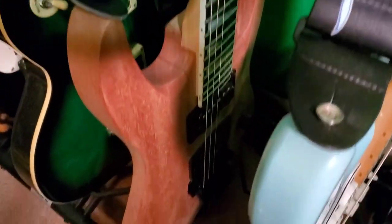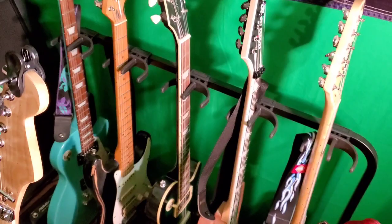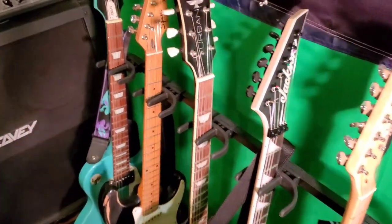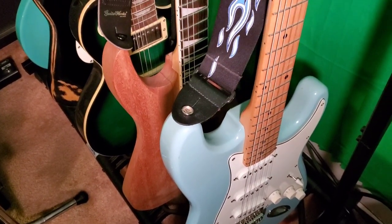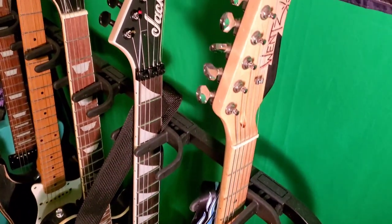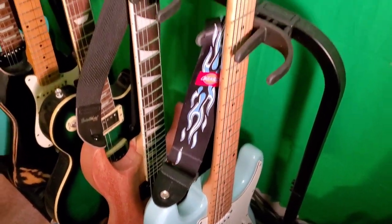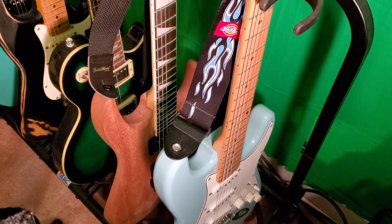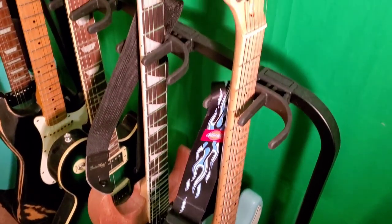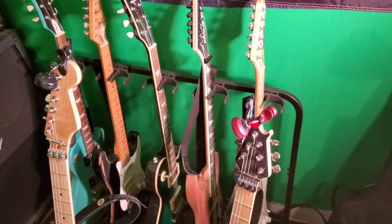That is the Jackson. I got that from Guitar Center in 2015 — it was on sale for like 220 bucks. It actually plays really well; I was really shocked. I sat there and played it for close to an hour before I decided to buy it. And then this Strat-type guitar here I got off eBay years ago, probably around 2000 or '99. When I learned how to do a setup, this is one of the first guitars I did a setup on, and it's played great ever since. It was only about 160 bucks — I couldn't believe how good it played for the money.